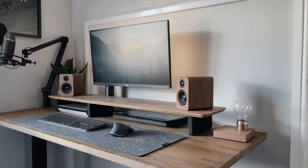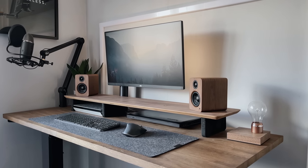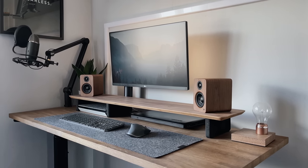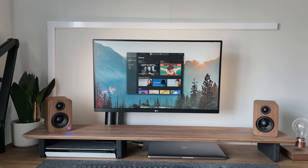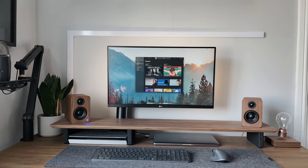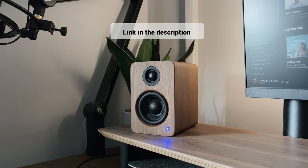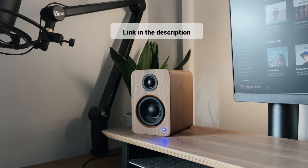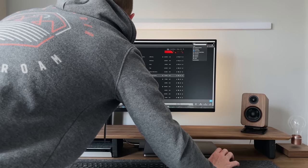Now let me do a demo of what these speakers actually sound like. Obviously this isn't going to be a very fair test, as I'm recording it on my iPhone and you're listening back through your device. What I'll do is play the internal speakers on my monitor, then compare that to the YU2 to give you an idea of the two. So here's some royalty-free music from Epidemic Sounds — that's where I get all my music from. There's a link in the description if you want to get a free month.